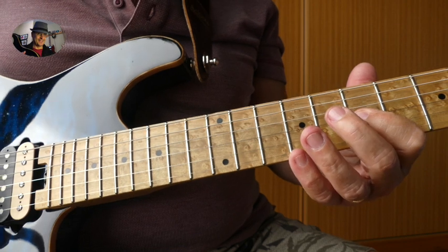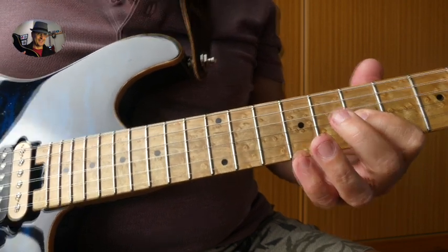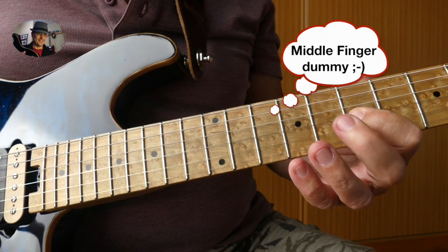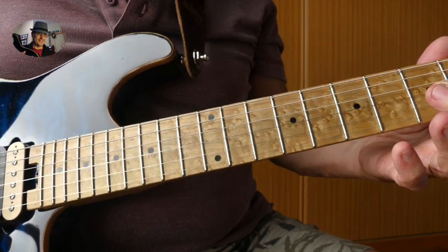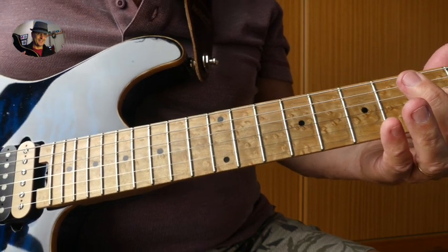Next, we go to the 7th fret, and with the index finger we do a hammer-on pull-off, and then we immediately slide to the 5th fret on the G string.